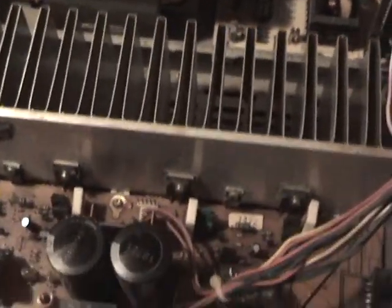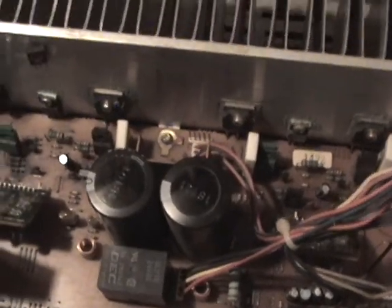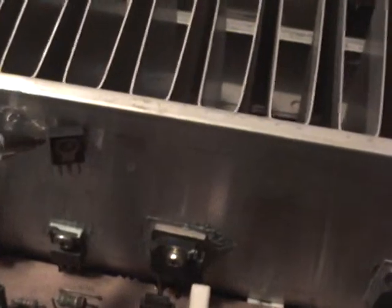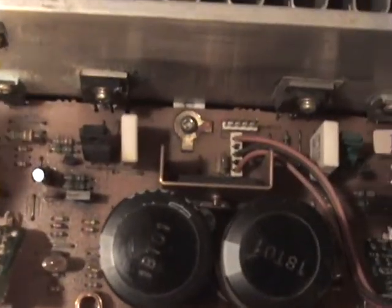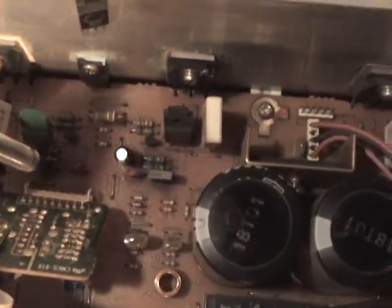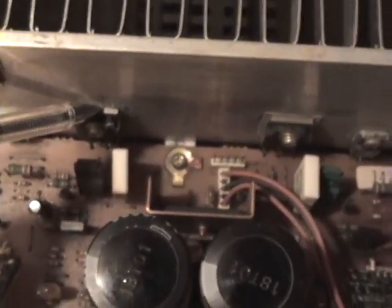I took it to a Sony service center where they took it apart and they said that the left stereo channel was blown. They removed one transistor — you can see it right here, they taped it to the wall. It went right here. Now I get a light on, I can see it a little bit better. They removed this one transistor; it went right here.